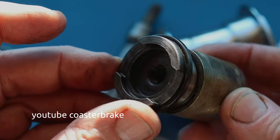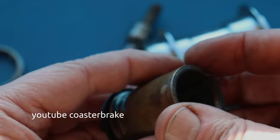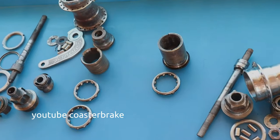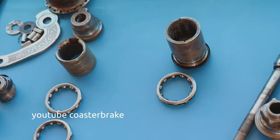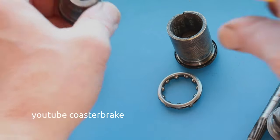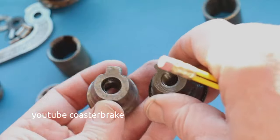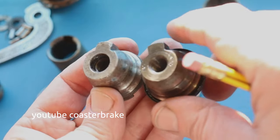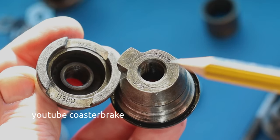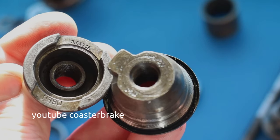Fichtel & Sachs built these parts like out of the 1910s during the time of the Second World War — maybe so that people in Europe during the war could repair all torpedoes that were broken. Look at the engraving on the right, and this one on the left — it means 1913.